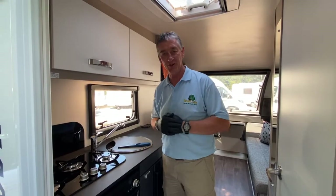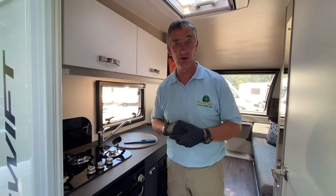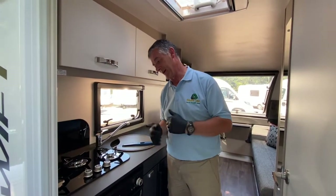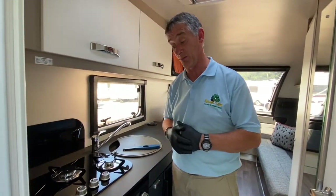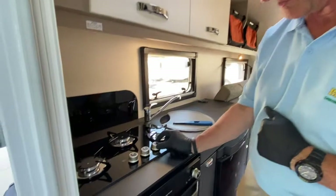Hello there and welcome to Broadlane Leisure. My name is Adrian. I'm just going to give a very brief demonstration of the cooking facilities that we have in this Swift Basecamp 2020 model. It will be applicable to other ranges as well, younger vehicles such as the 2018 or 2017 model that they produced. We do have similar equipment in both, so this is just the 2020 model I'm in at the moment.